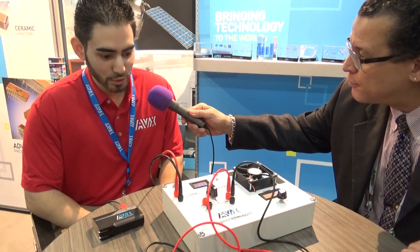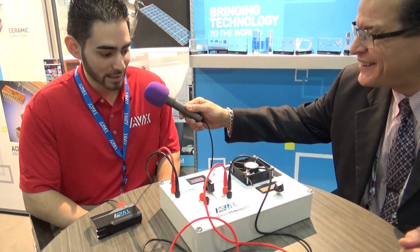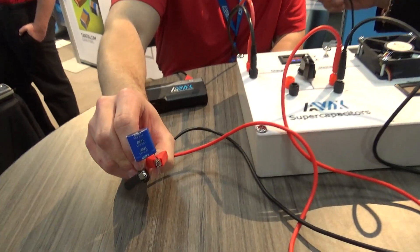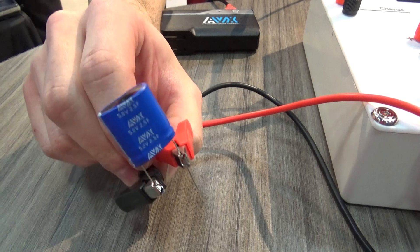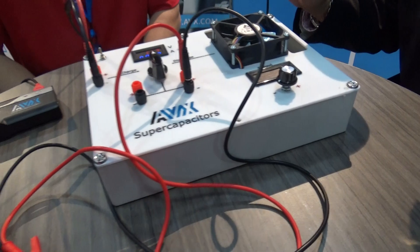We have our new — thanks to Ron Demko, he helped make this AVX supercapacitor demo box. Basically we're able to use a one-part SCM series. It's rated for five volts, two and a half farads, and it'll quickly charge up and show instantaneous charge and discharge of a supercap, and its advantage is to run this quick DC brushless motor.